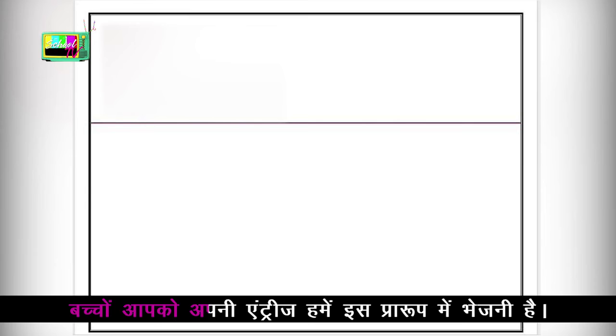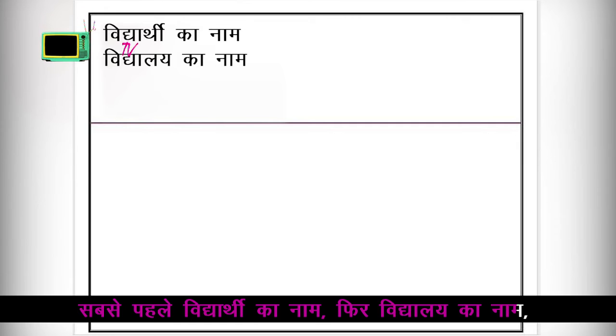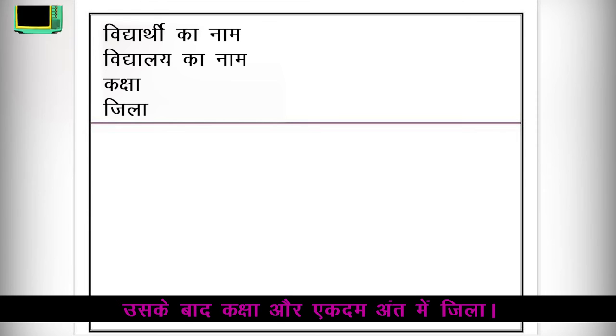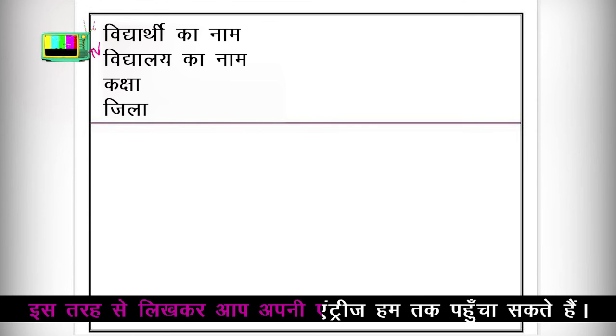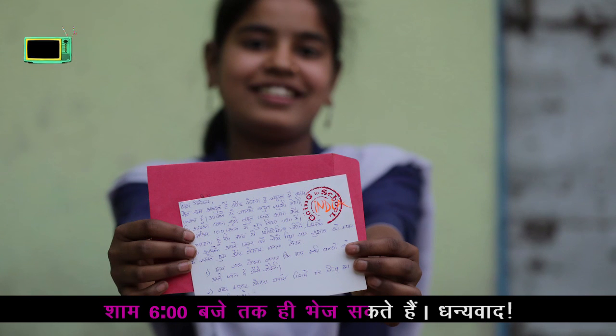बच्चों, आपको अपनी entries हमें इस प्रारूप में भेजनी हैं — सबसे पहले विद्यार्थी का नाम, फिर विद्यालय का नाम, उसके बाद कक्षा और अंत में जिला। इस तरह से लिखकर आप अपनी entries हम तक पहुंचा सकते हैं। और याद रखें — आप हमें अपनी entries आने वाले शुक्रवार शाम 6 बजे तक ही भेज सकते हैं। धन्यवाद।